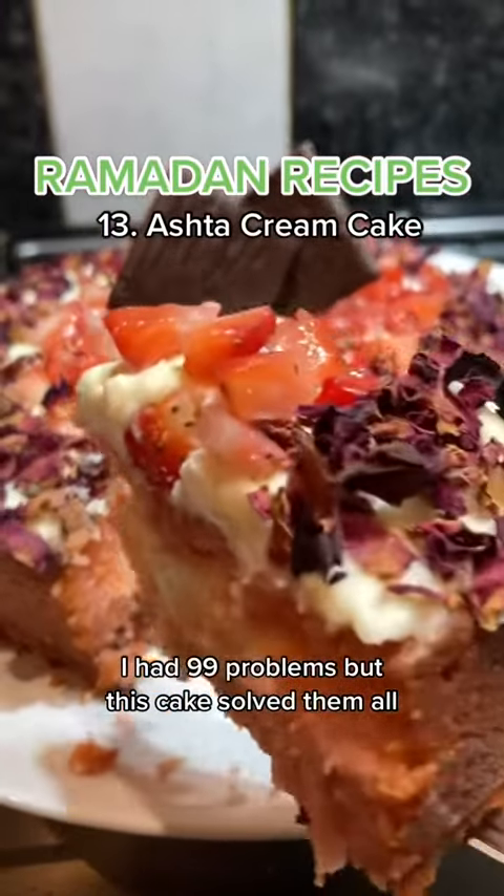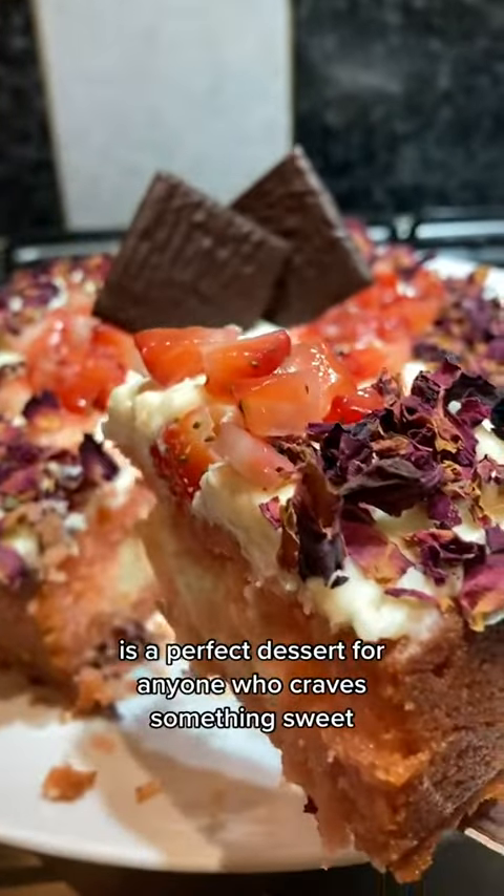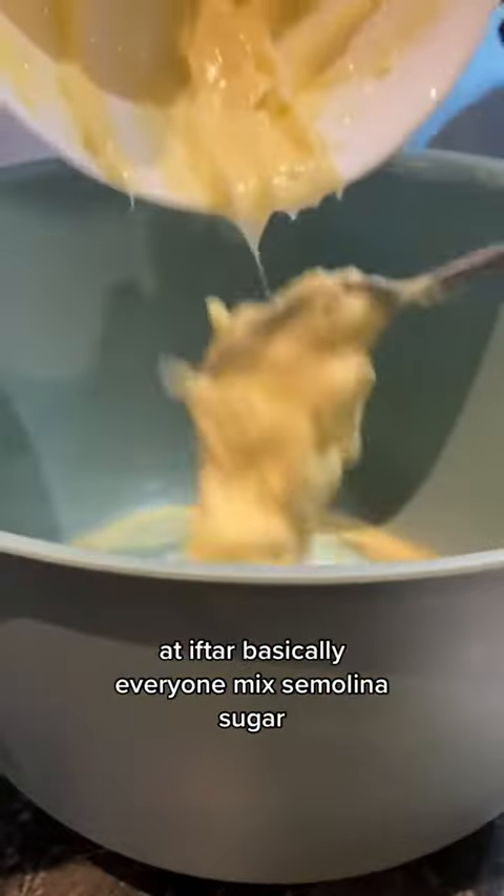I had 99 problems, but this cake solved them all. This Ashtar cream cake is the perfect dessert for anyone who craves something sweet at Iftar — basically everyone.